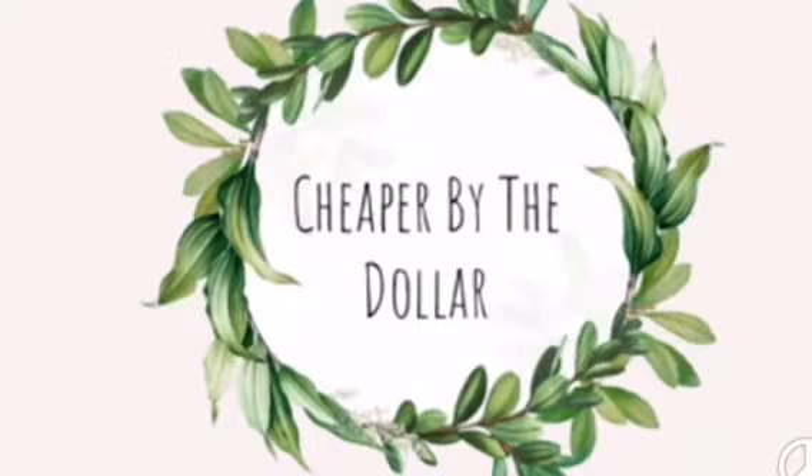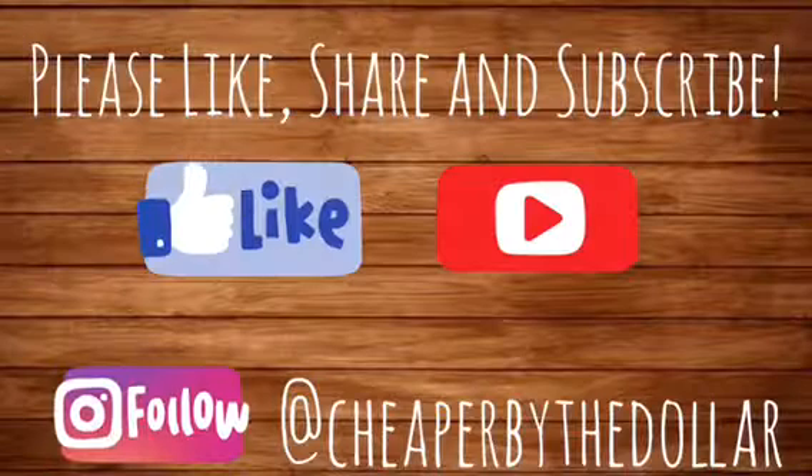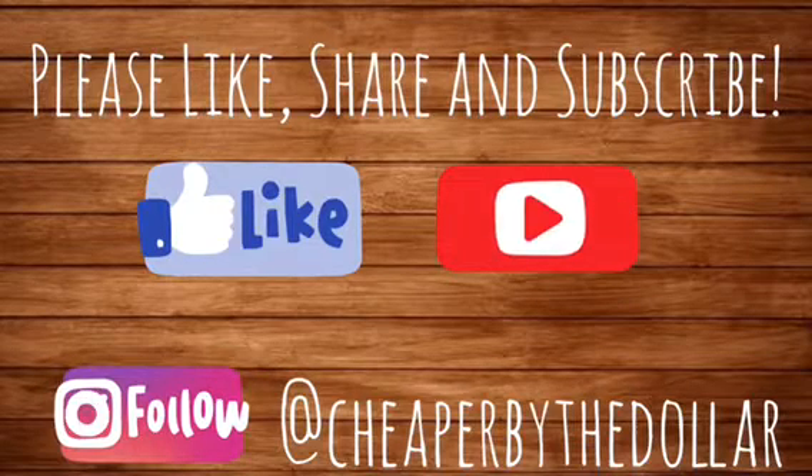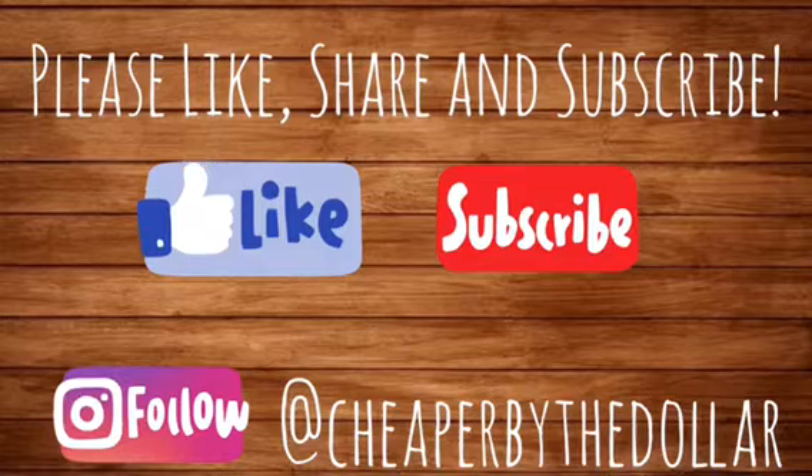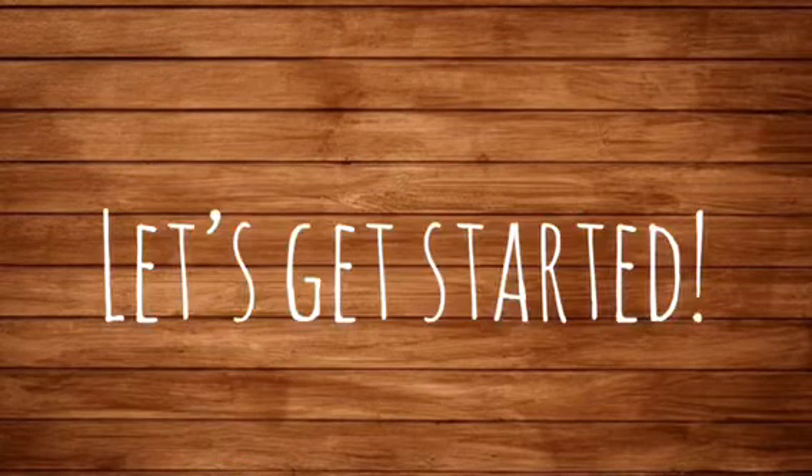Hey guys, welcome back to my channel. For today I have a DIY and I am participating in a collaboration hosted by Rhea's World of Ideas. For the collaboration we are to use five items or less from Dollar Tree, and this does not include paints or glue etc.